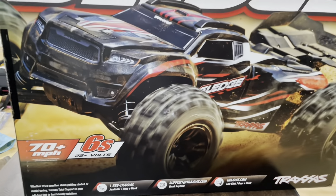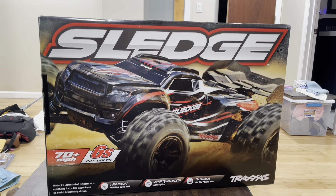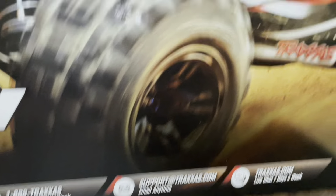Front side of the box here — nothing but the Traxxas support line, the 1-800 number, and the email address.